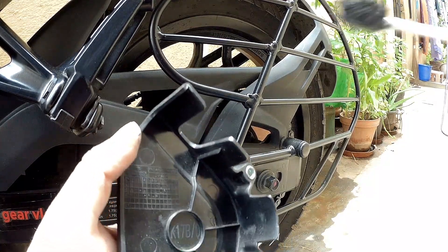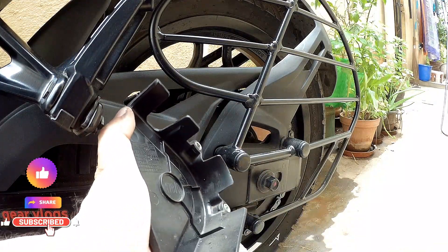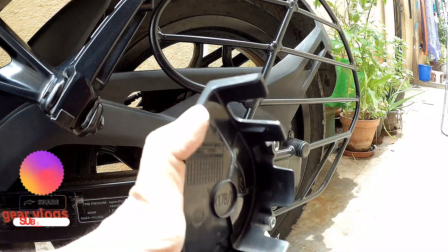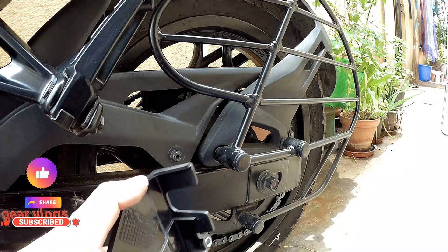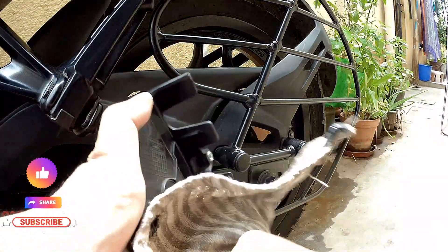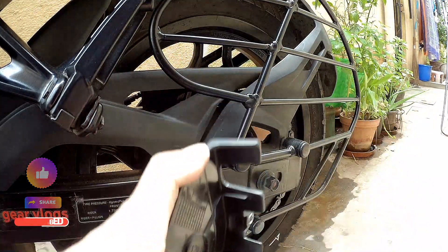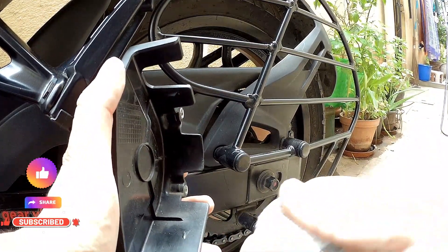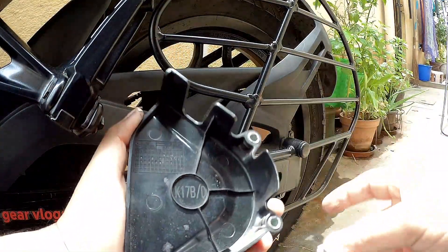What we can do is use a brush to clean it. If you do not clean this, it will get accumulated here and over a period of time it will be rubbing against the chain as it rotates. That can cause damage to the oil rings on the chain and to the chain itself. So it's better that we clean it. You can also spray a little chain cleaner here and then clean it if you want.